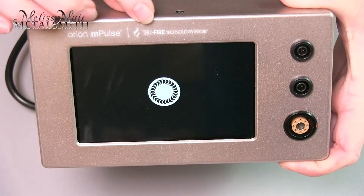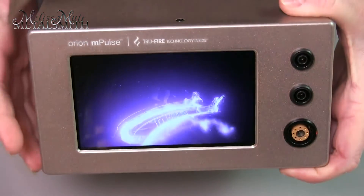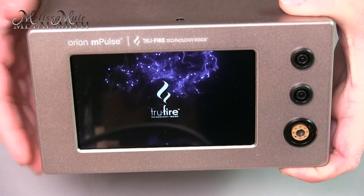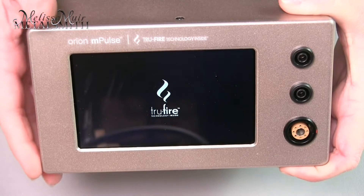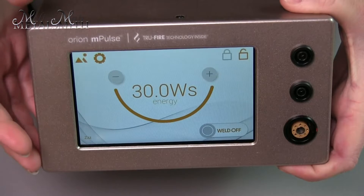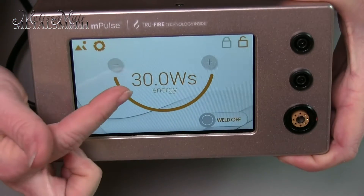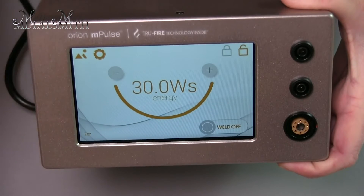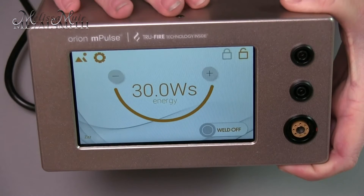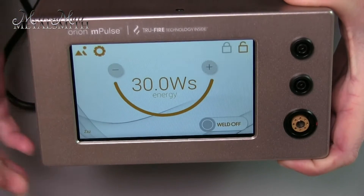While this is booting up I want to talk about a new technology that Orion and Sunstone has come up with. It's called True Fire. This is something they've worked very hard on. The old welders — the M-Pulse as well as the PJ — started at three joules, because that is where they would get the most consistent fire and ignition for their welds. This True Fire technology is going to give you more consistent welds and fires.